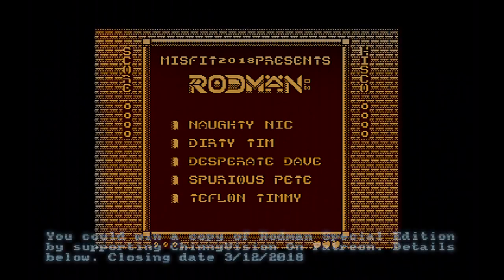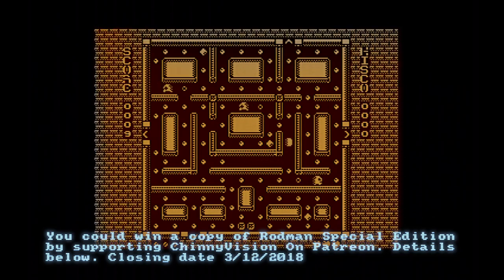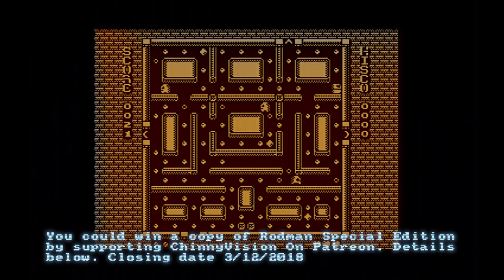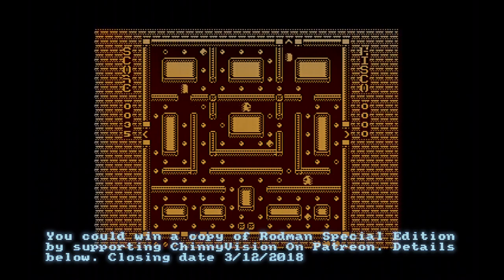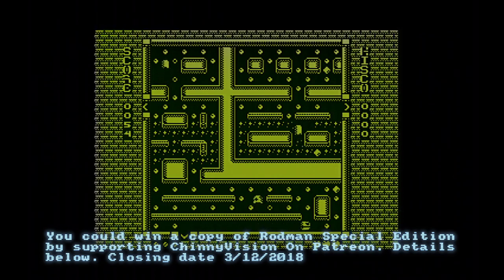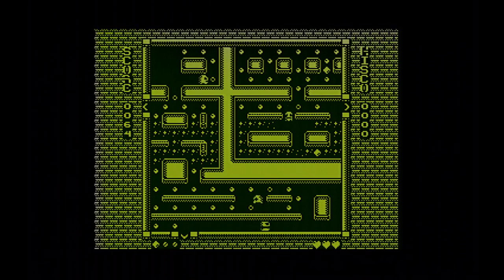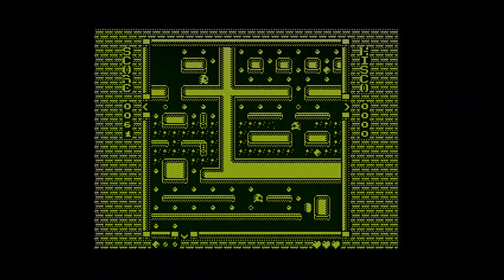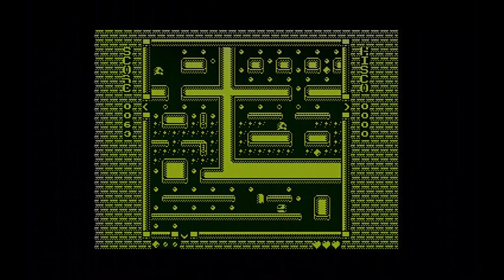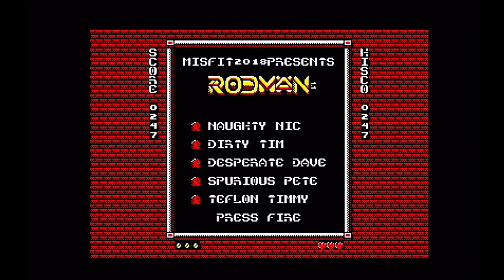The Atari 8-bit high-res version is just two-colour. I don't like the high-res version as much as the low-res — you might think it looks nice with all that detail, but Rodman is a game that really needs lots of colour, especially to see the differences between the ghosts. Also on some levels there are little earth areas you need to eat through as well, which slow you down.